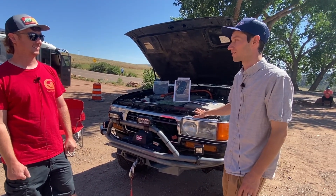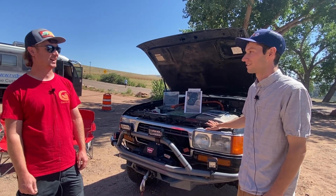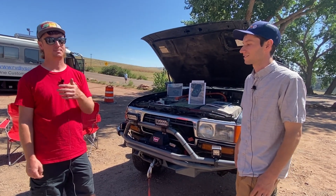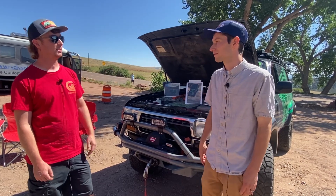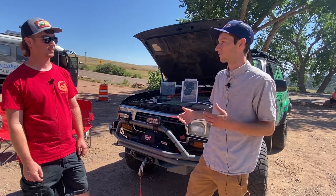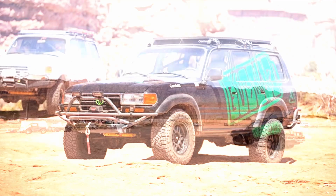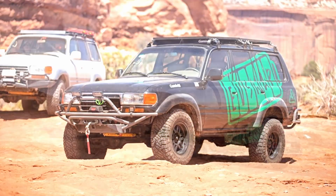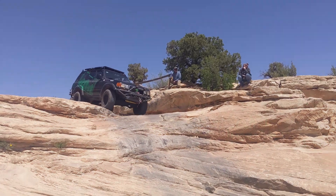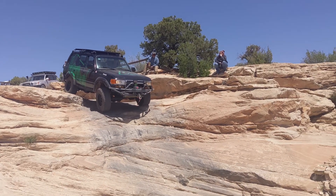Classic Land Cruiser. How many more miles do you think you're going to put on the body? Oh, as many as I can. I want to wheel it here in Colorado, take it back to Moab, do the Rubicon in California — just drive it as much as I can. Tell us about some of the events you've been to. So I went to Cruise Moab earlier this year, the 25th anniversary. This was the first electric truck to participate, which is pretty cool. Everybody there loved it — not a single shred of negative feedback.